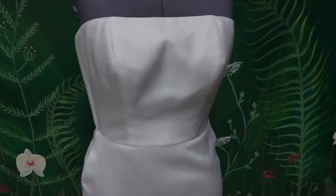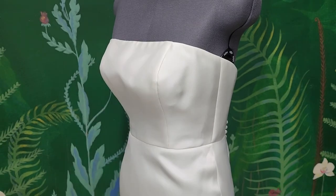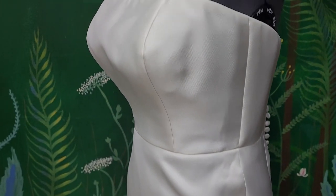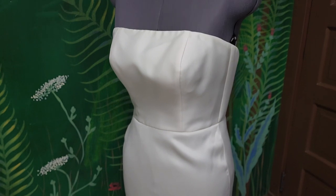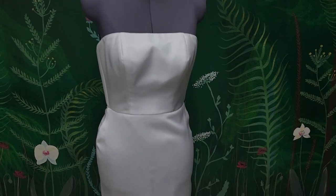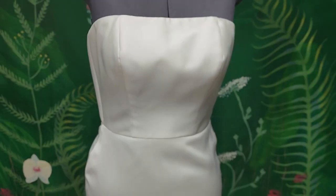Welcome back to Bridal Sewing Techniques. Today we're going to talk about how to fix an overly pointy bust on a wedding gown. This dress form is proportioned — the hip is equivalent to the bust circumference. Look at how tight this dress is on the hips, and yet it's not even touching the inside of the bust area. The bust is definitely more pointy than need be.